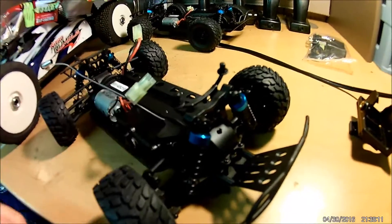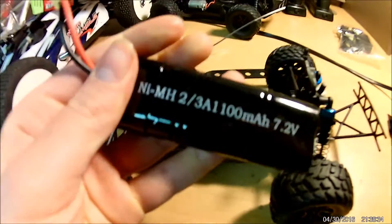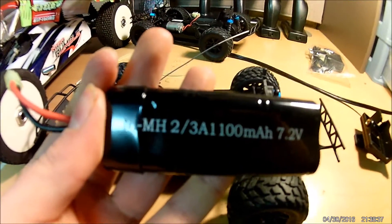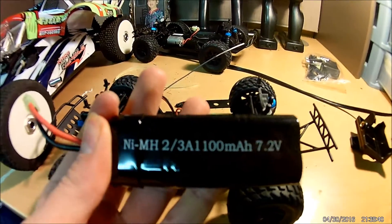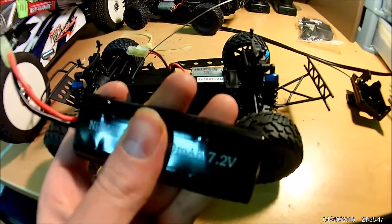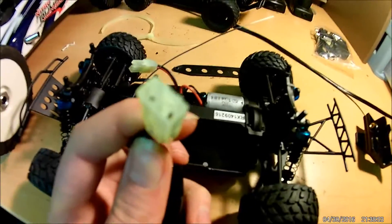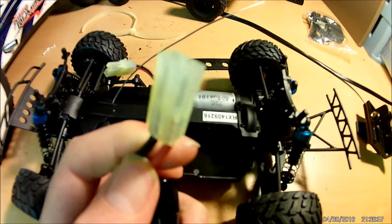Let's take a look at this battery. It comes with a little nickel metal hydride pack — 1,100 milliamp, 7.2 volt, which means it's a 6-cell, rated at 2 to 3 amps. It's pretty small but quite heavy, so it seems like this car might get good run times off of this little pack. It has a little tiny connector — kind of like a Molex but much smaller.